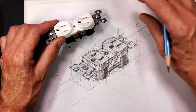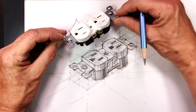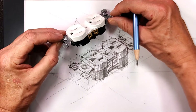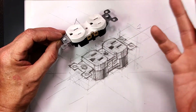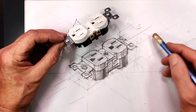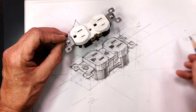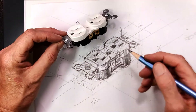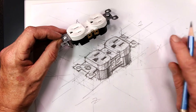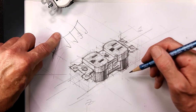That is an isometric of this 110-volt power plug. Notice a few things: it is three-dimensional and has the same scale on all three axes, but it does not have true shape.